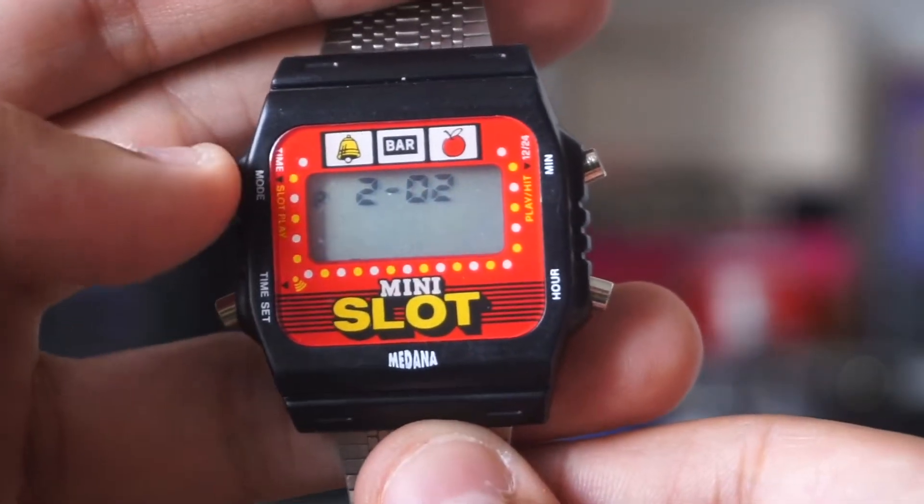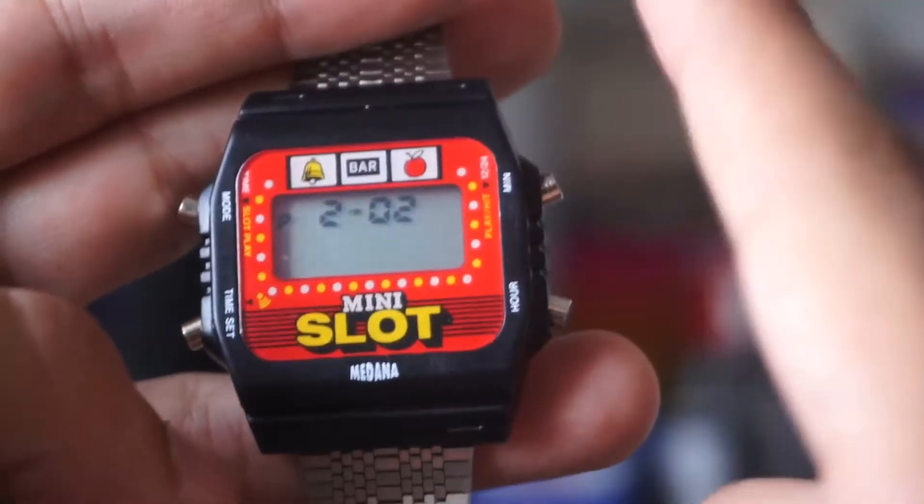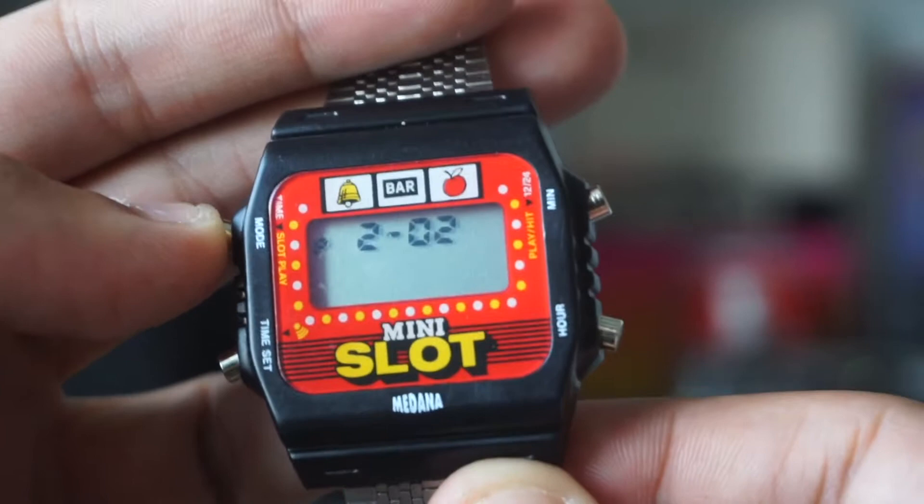I actually like Casio watches. This obviously is kind of an off-brand in a sense, but it does have a module — the little slot machine module — and it's actually really consistent, it's really good. So I'm going to just dive into it.